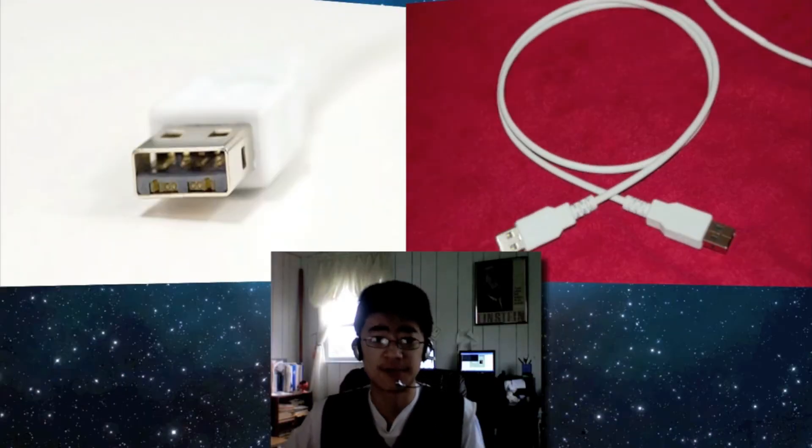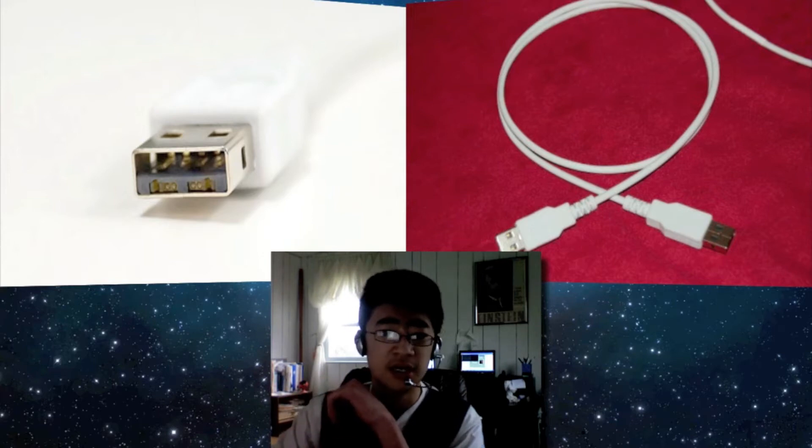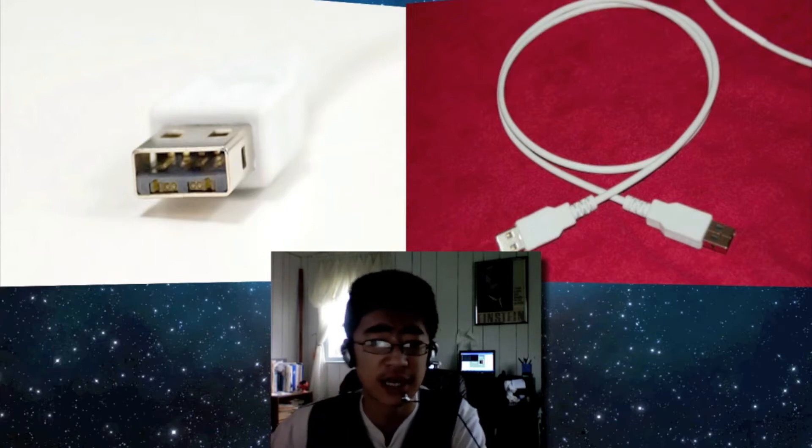Hey guys, TechCavern Taylor from TechCavern.com here. Today's video is going to be on light peak connectors.